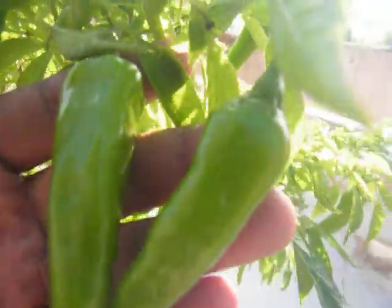You can see the size of the chili — and still it will grow bigger.